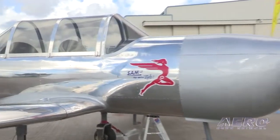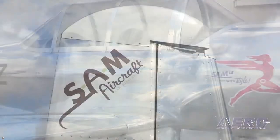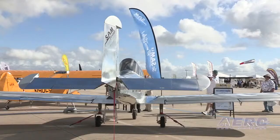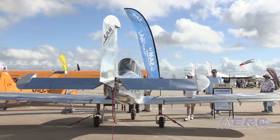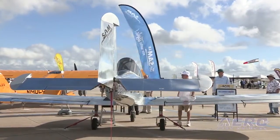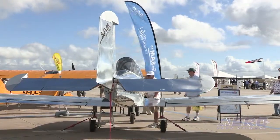From what I understand from the specs, you're talking about some pretty significant load capabilities on the airplane. Will it be aerobatic? It has basic aerobatic capabilities. We designed the airframe to have a lot of control authority — big rudder, big horizontal stabilizer. For structure, we tested up to 7.9G ultimate, so it's a 5.2G limit load.